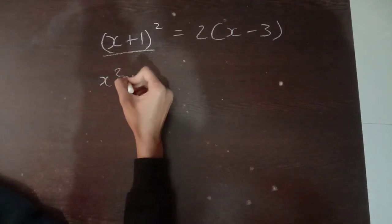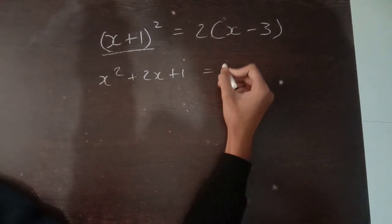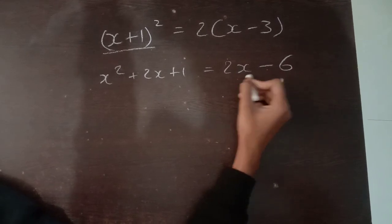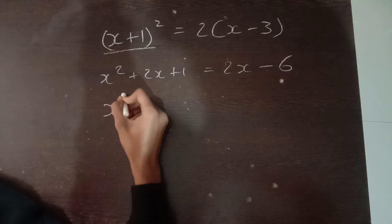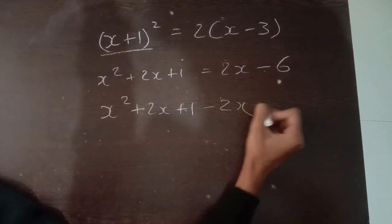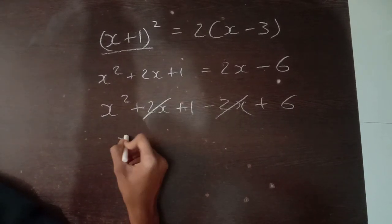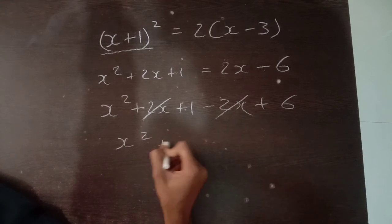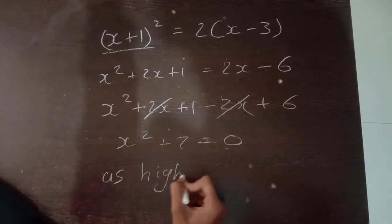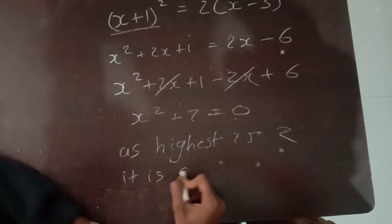We will move 2x and minus 6 to this side — plus 2x becomes minus 2x, and minus 6 becomes plus 6. Minus 2x and plus 2x will cancel out, and x squared plus 6 plus 1 becomes 7, equals 0. As the highest power is 2, it is quadratic.